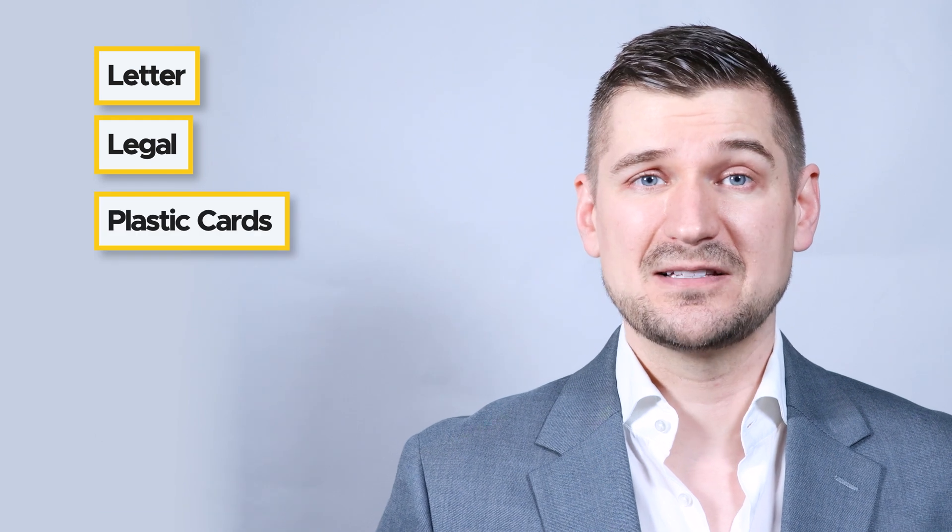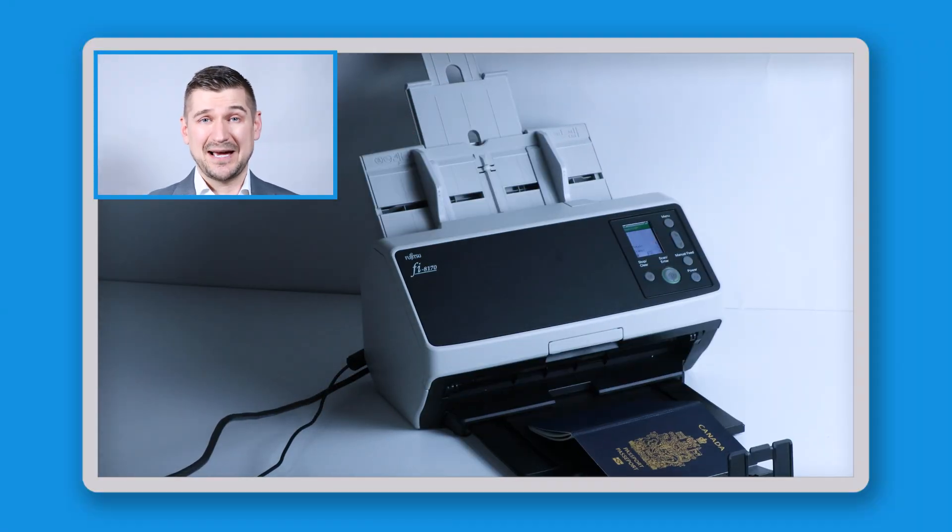In addition to scanning standard letter-sized documents, the Fi8170 can also scan legal-sized documents, plastic cards, business cards, photos, envelopes, and other documents, and even bound materials like pamphlets and passports. With respect to price, the cost of an Fi8170 can vary, but I typically see them for sale on Amazon between $1,000 and $1,500 depending on different software and warranty options.